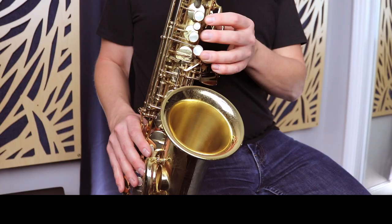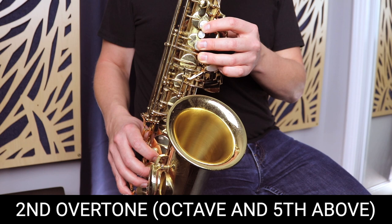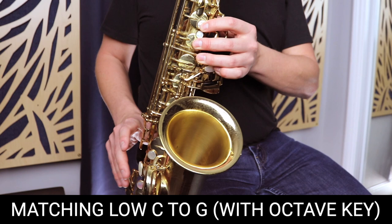Another thing that might happen is that you go up even higher on the overtone series. So instead of that middle C, you're playing the next overtone — the high G. There I jumped up to the next overtone, which is G. That's not necessarily a bad thing because we still want to be able to get the other overtones, but you should be trying to focus in on just getting that middle C. Try to focus in on just playing that middle C and holding it for as long as possible.